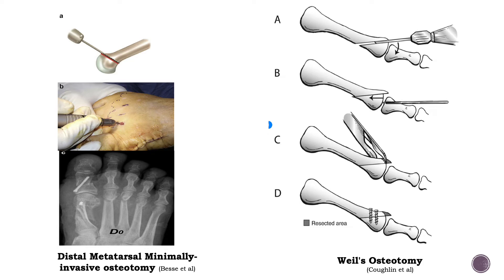Here the difference is that the two pieces of bone are left as they are, and it is thought that the elevation and shortening of the metatarsal will reduce offloading and will reduce the ground reaction force, thereby improving the patient's symptoms.